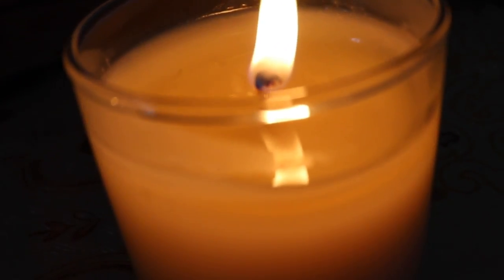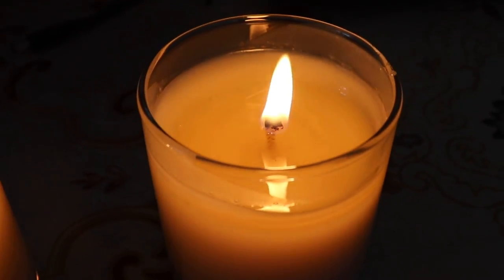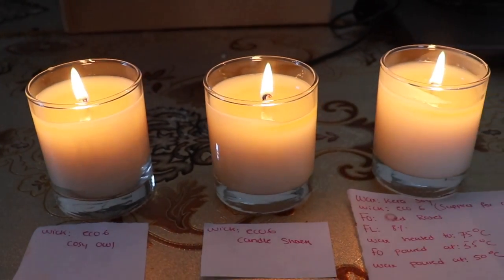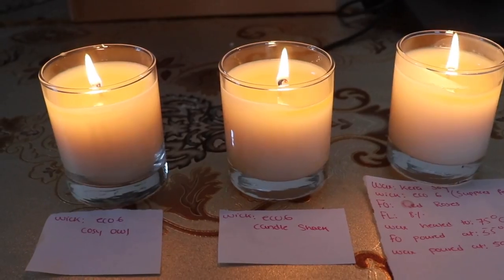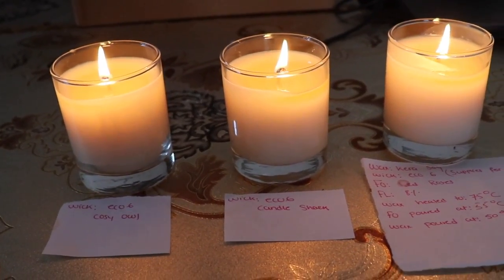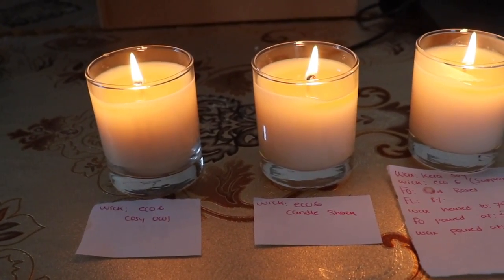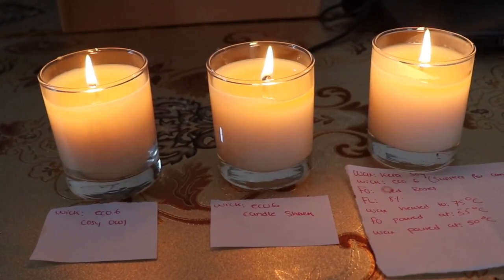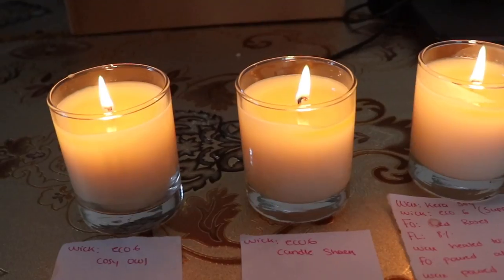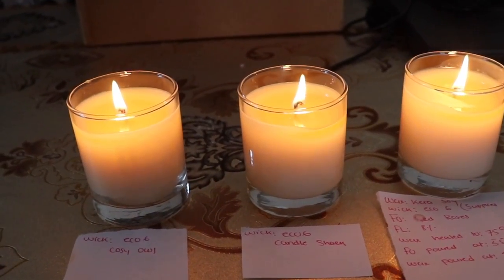The ECO 6 from Supplies for Candles also has its wick bending into the melt pool, along with a lot of flickering. Looking at all three candles together, flame heights are now similar, but I'm getting an amazing hot throw. I still think the Cozy Owl ECO 6 is performing better than those from Candle Shack and Supplies for Candles — but let me know if your opinion differs.